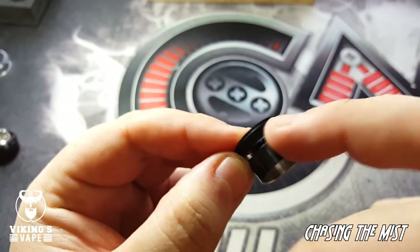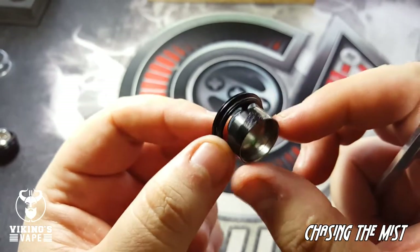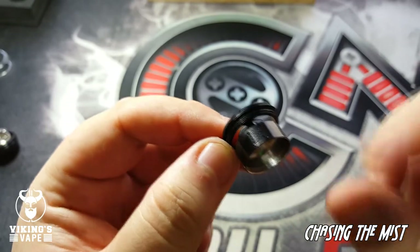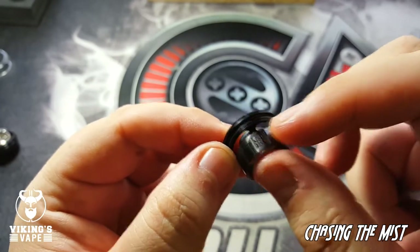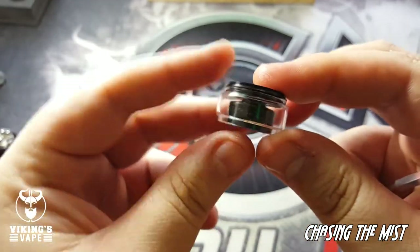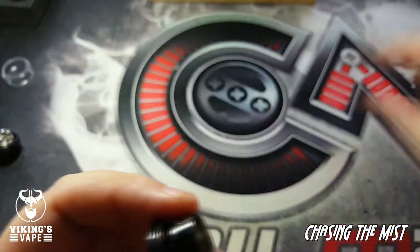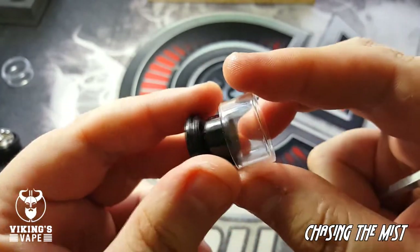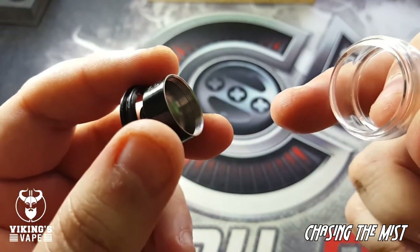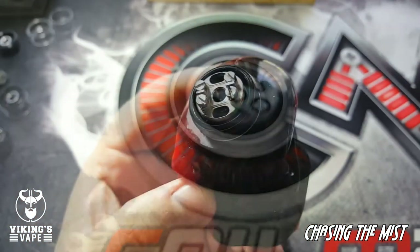Popping off the glass is really easy. On the inside you can see 'Gear' — it looks like it's engraved in there — and on the other side is the OFRF logo. Putting on the bubble glass is really easy, just pop it on. I'd most likely use this with the bubble glass because the capacity with the straight glass is about 2 milliliters, and with the bubble glass it's 3.5 milliliters.